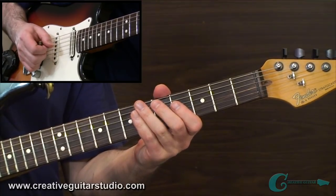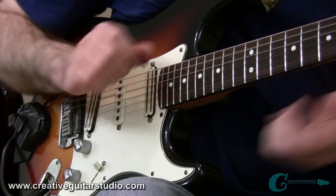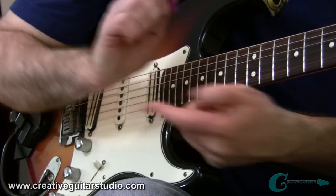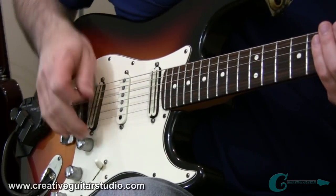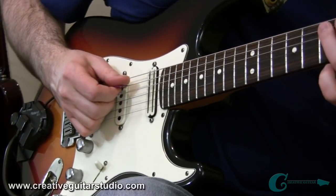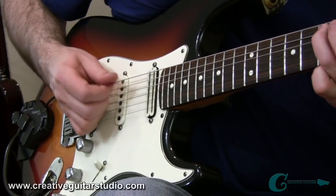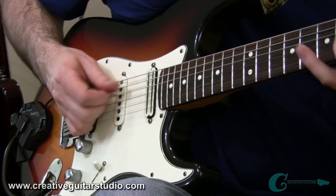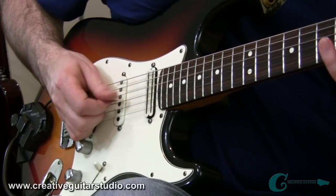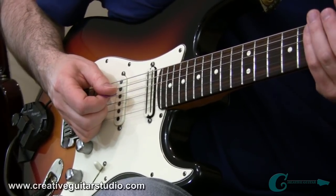You should practice that with your strings ringing open, and you should also try it with palm muting. That means you're going to get that heel of your hand just around an eighth of an inch or so over where the strings roll over the saddle, and you want to have a good distinction of the note but also a slight muffled effect — so it has a slightly flubbed sound, yet you can still get the distinction of each tone.